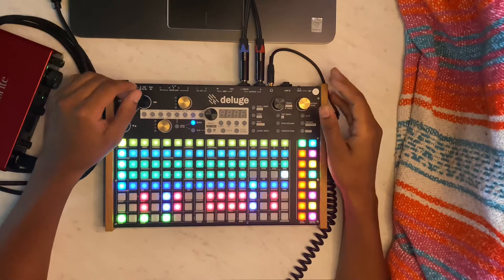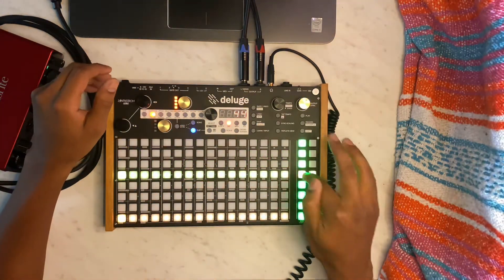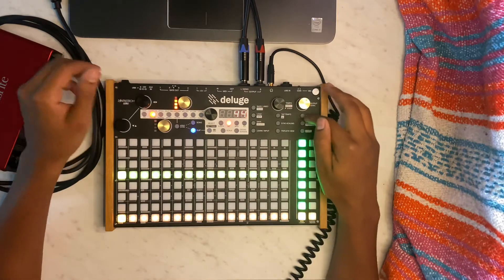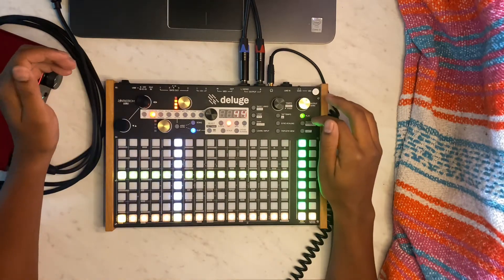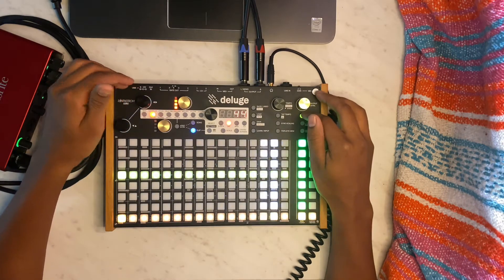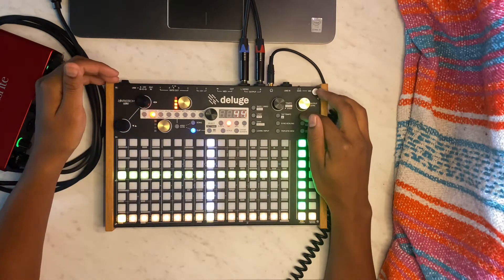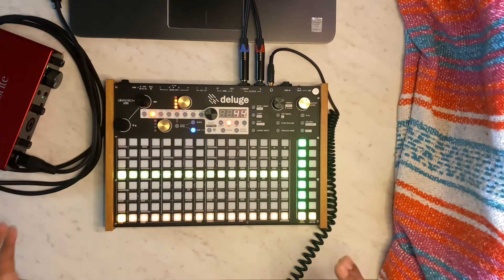I pulled this loop from YouTube — it was just a royalty-free loops video. I went through and here's the original version. Once I heard that, I instantly knew I wanted to make a beat with it.